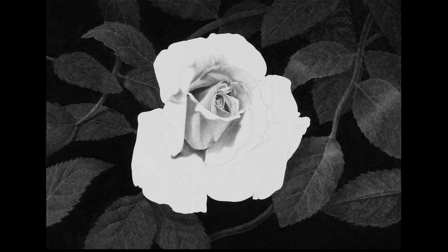Now I've started working on the flower petals using a combination of graphite and charcoal. I always start in the darkest areas first so I can use that as a baseline for how dark the other values should be.